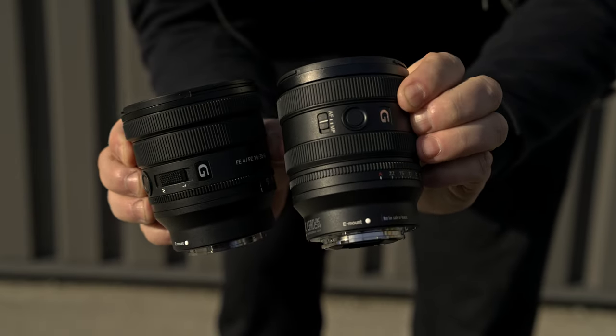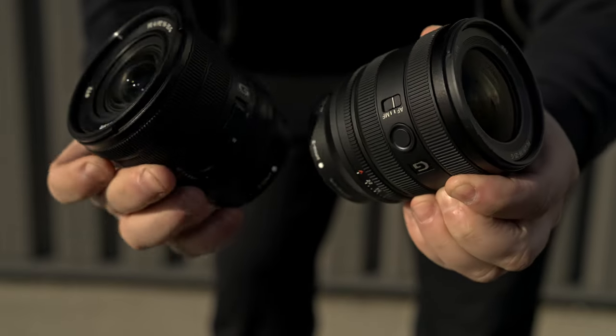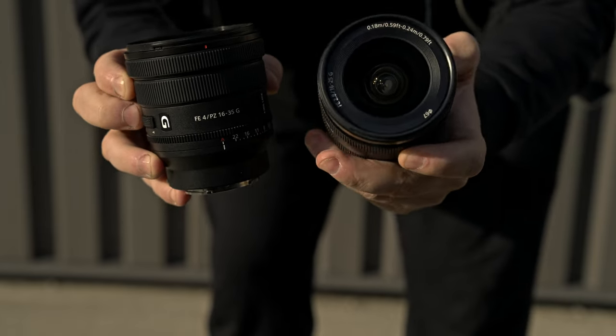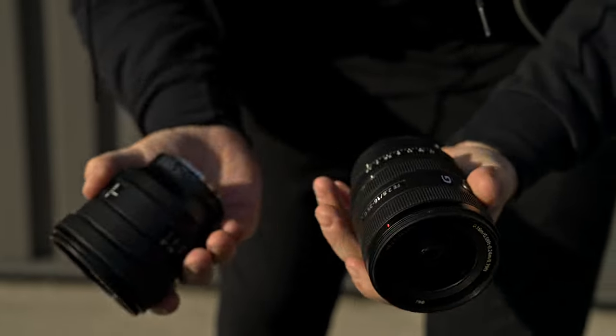This is half the price of the G Master. Comparing it to my 16 to 35 f4 power zoom, it's almost the exact same size and weight when the barrel isn't extended. I chose the f4 power zoom for being small, light, and having internal zooming — but that was before this lens came out. It is f4 versus f2.8, and that could be a deal breaker for some people.